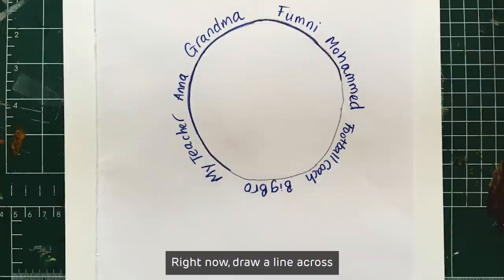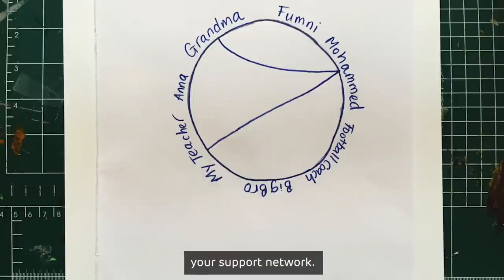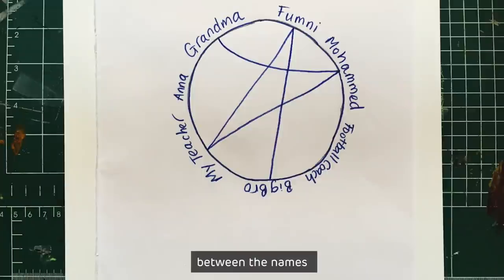Now draw a line across your circle from one person's name to another. You're starting to create your support network. Keep adding as many lines as you like between the names.